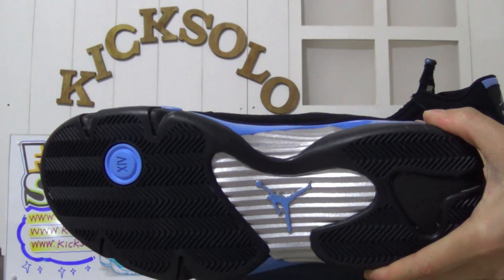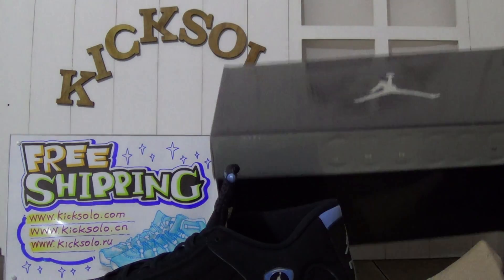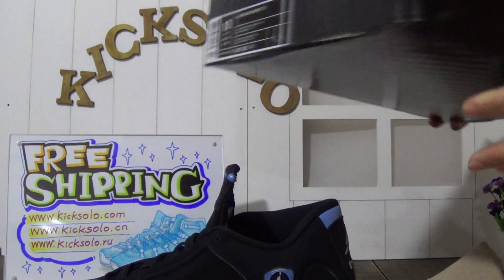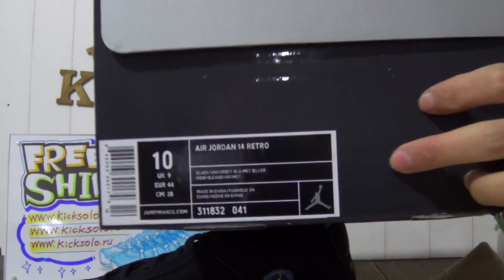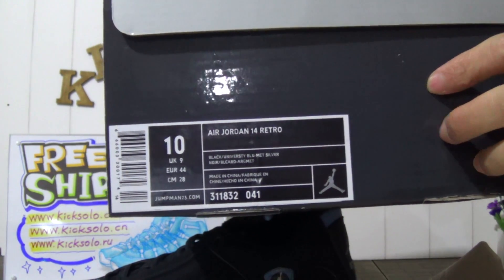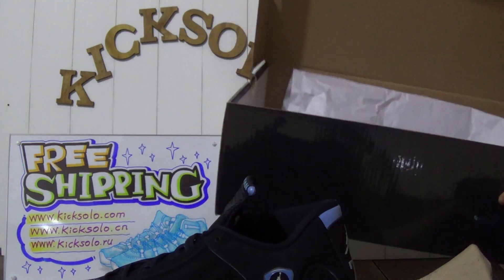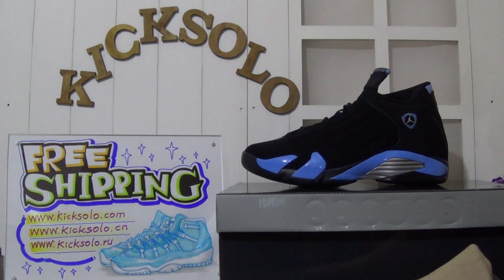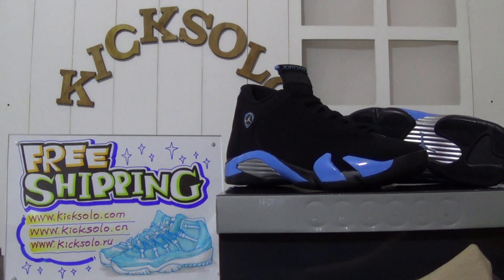Now as usual I will show the shoe box. Here are the shoe box details — the Jumpman logo on the cover. Check the side, and the most important part: the size tag, where you can find all the information about these shoes. Inside there is white paper. That's all the information about these shoes — thanks for watching my review, hope you like it and subscribe to my channel. Welcome to make orders on my website, kicksolder.com.